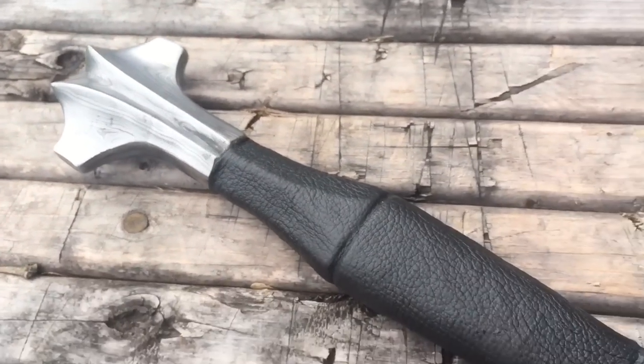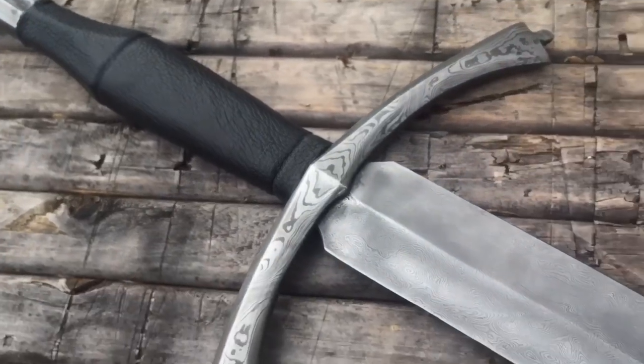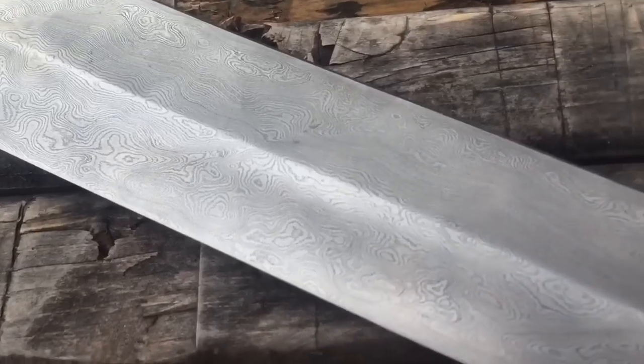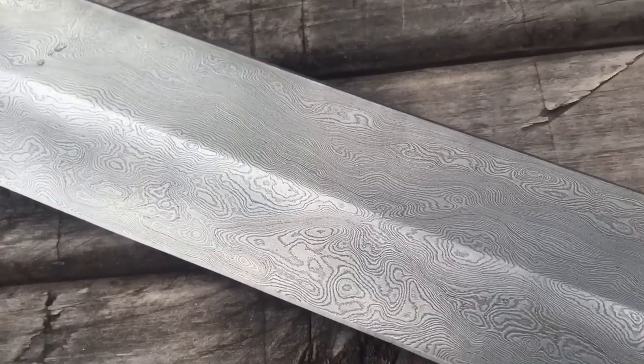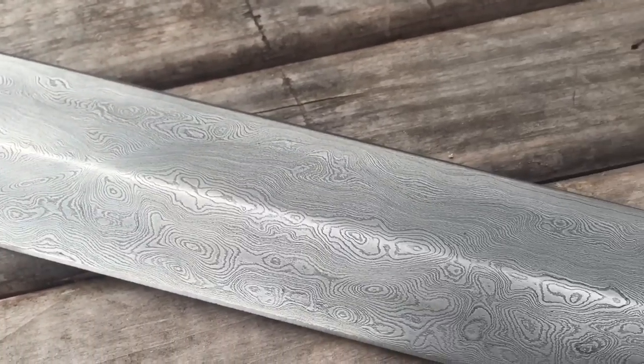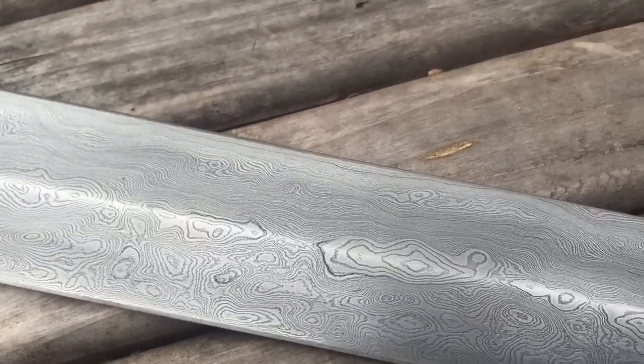My first time showing my 500 layer Damascus sword that I started a couple years ago. Finally got around to finish it. The blade has a ladder pattern — a modified ladder pattern with some X's in it. Really fine grain. Really happy with this blade. It's very thin, very swift.